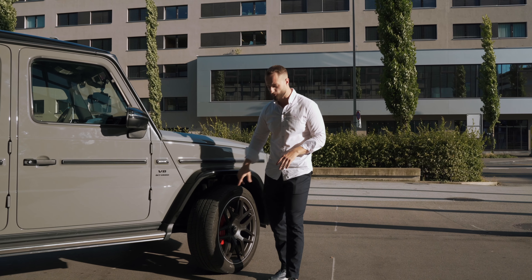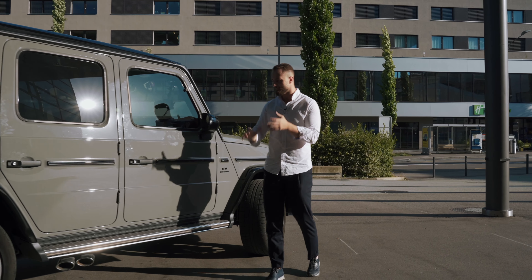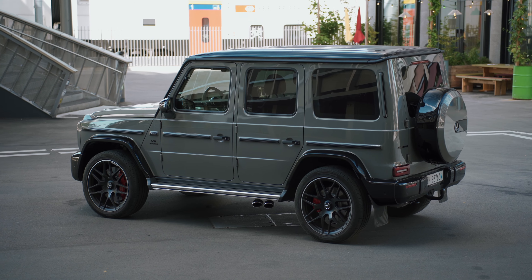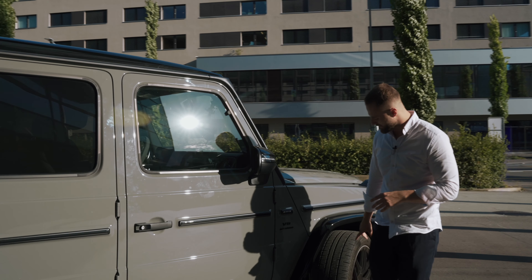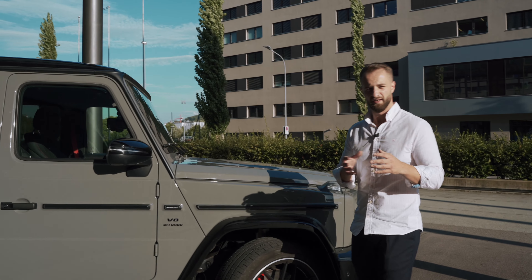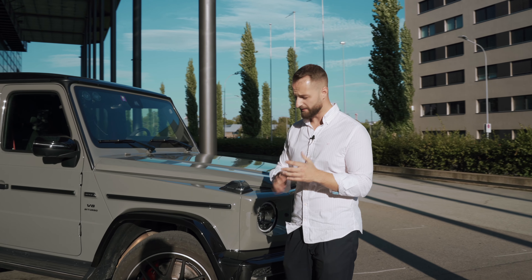Those are 22-inch wheels with 295 width tires. Because this car is very heavy — almost 2.6 tons — it has to brake effectively, which is why we have those AMG performance brakes at the front and the back. There's no carbon ceramic brake system because it's really not necessary, and you should be able to go off-road with it.